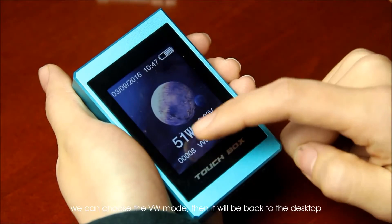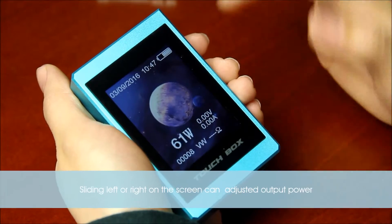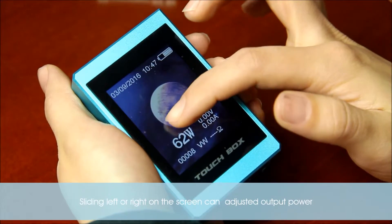We can choose the VW mode, then it will go back to the desktop. Sliding left or right on the screen can adjust the output power.